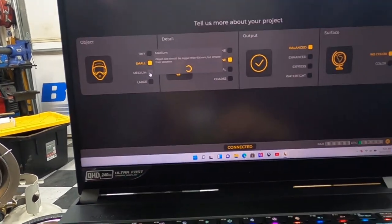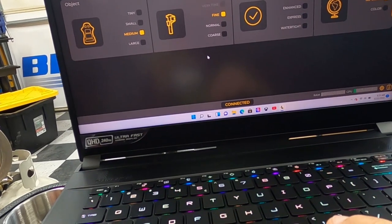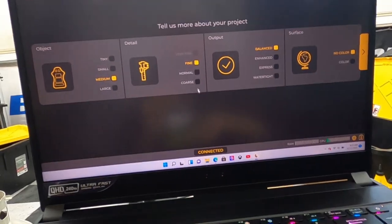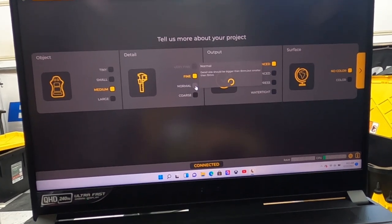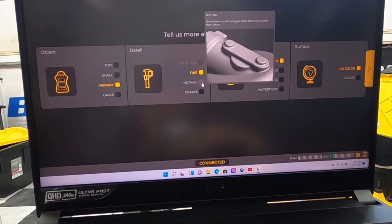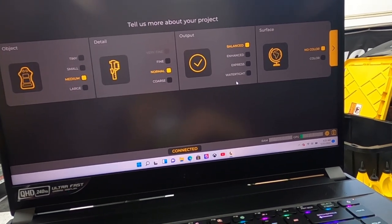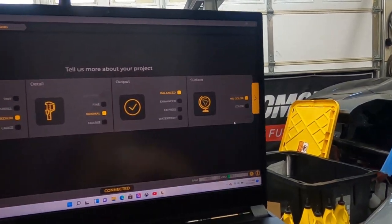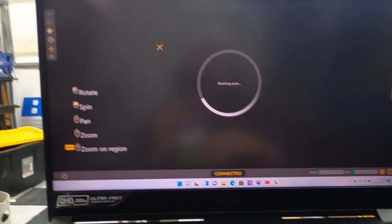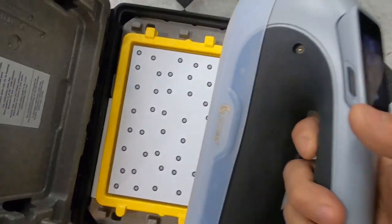We'll go medium — it's not small and we're not doing the whole car, so medium makes sense. For resolution we'll go normal because we don't need to capture something super fine like a hairline. We'll leave the mode at balanced and skip color for now since it doesn't really matter for our purposes.